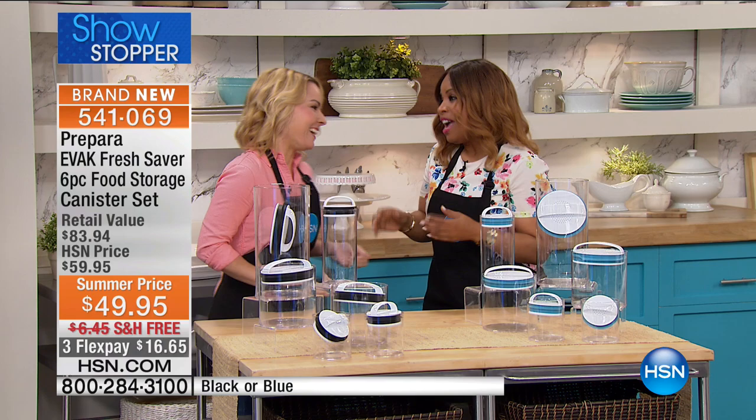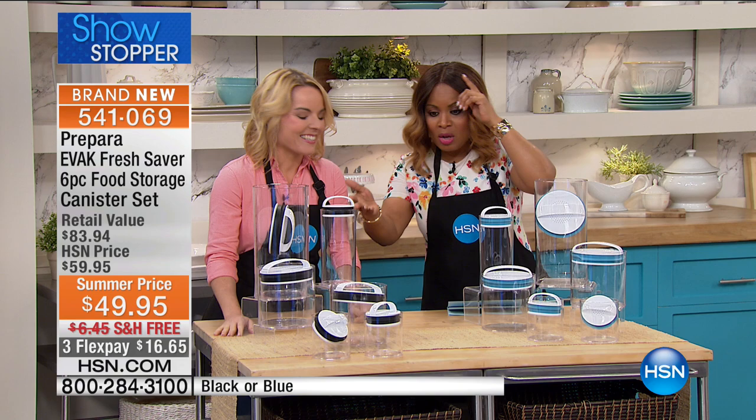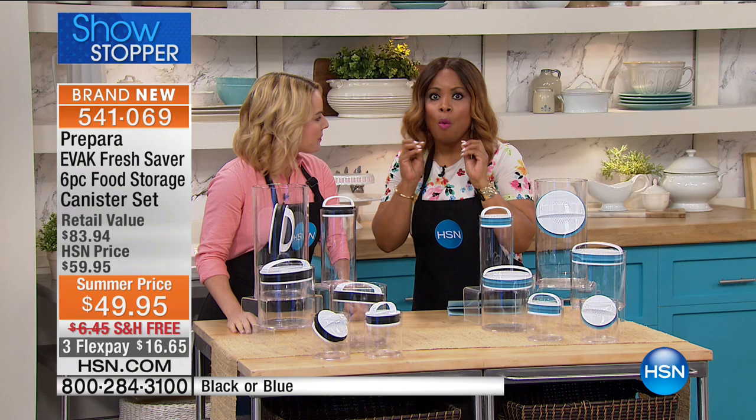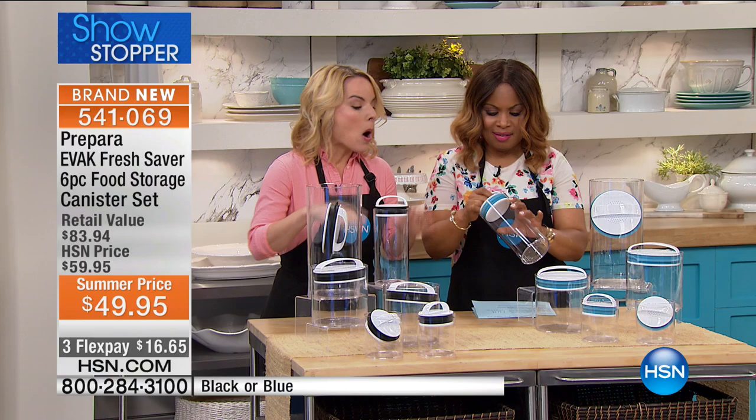Nobody likes stale coffee, stale cookies, or even stale dog food. Here we have this complete set that's brand new. There are two choices: blue, which is my personal favorite, and black. There's nothing like this on the marketplace. Prepara is all about giving you not just a beautiful container set you'll be proud to display on your cabinets, but also technology that doesn't exist anywhere else.